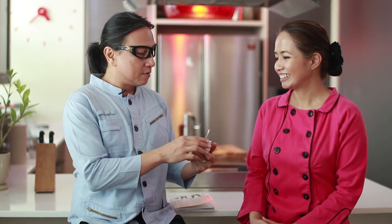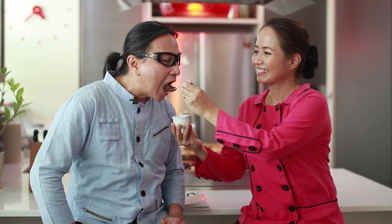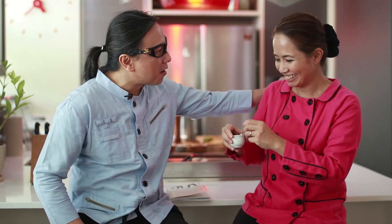Before we end, I want to taste Chef Jack's Chocolate Old dessert. A perfect way to end the meal. Oh my god — so good! The best ka talaga!